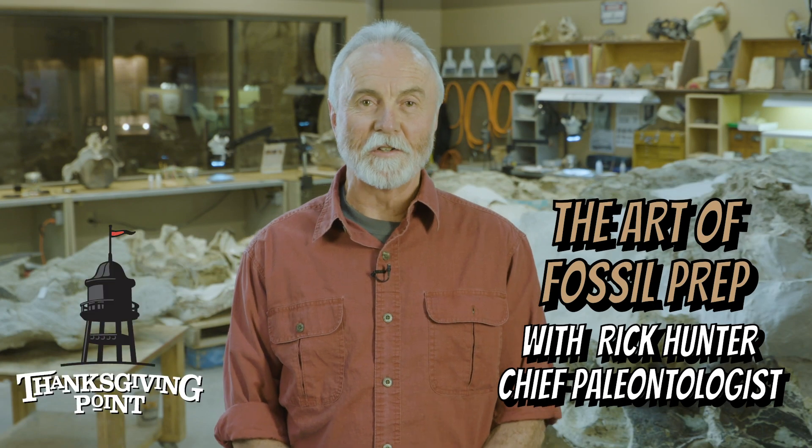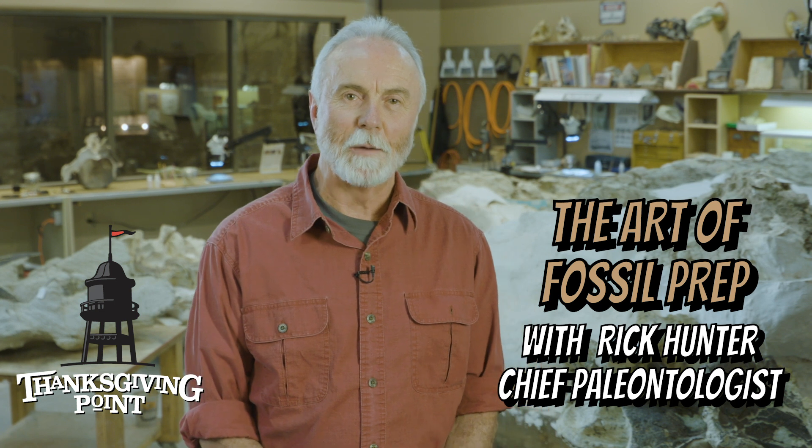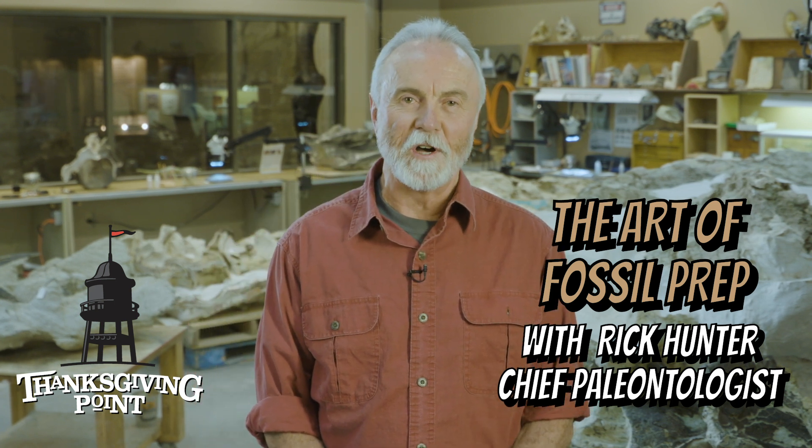Hi, I'm Rick Hunter, the lead paleontologist at the Museum of Ancient Life at Thanksgiving Point. And we're here in the paleo lab today to talk about the art of fossil preparation.